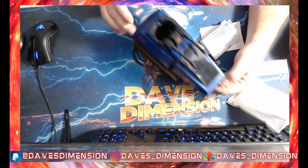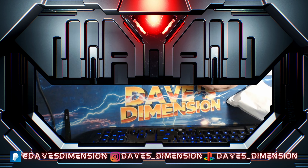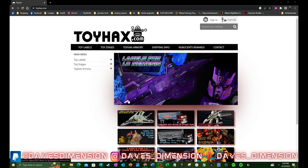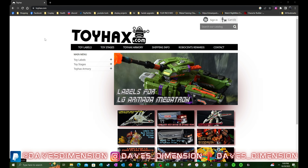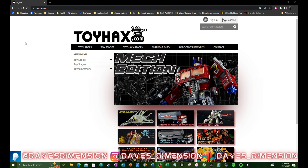Now there is a site I mentioned before called Toy Hacks, which I want to show you guys right now. This is a site called toyhacks.com, aka repolabels.com. These guys have been around for several years. When I had my Transformer collection, I was getting new labels for them to upgrade and also to restore some vintage ones. These guys are tremendous. And full disclosure — I have no affiliation with them whatsoever. I'm just a big fan of what they do.